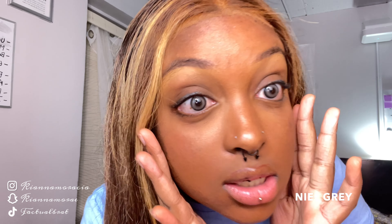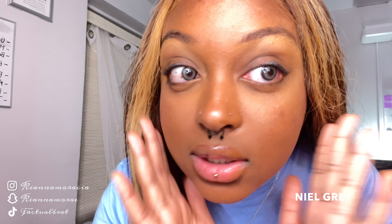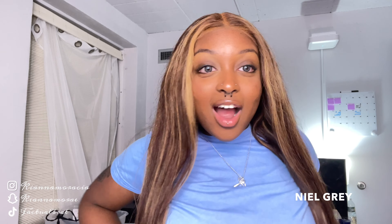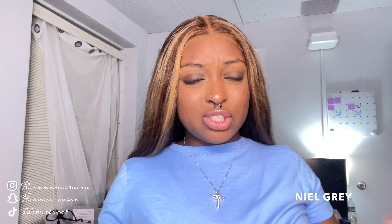I didn't end up trying the brown color first — I actually ended up trying the gray color first. It took me about 10 minutes to put these in. I also took out my lashes because I figured it would be easier since they were in the way. This is how they look — I'll give you guys a close-up as well. It is absolutely beautiful. Gorgeous. I really like them. My favorite thing is they don't really come off as straight gray — it's a really natural color.